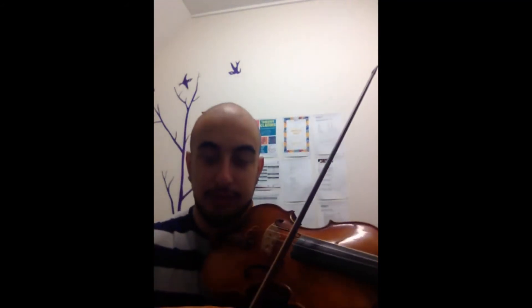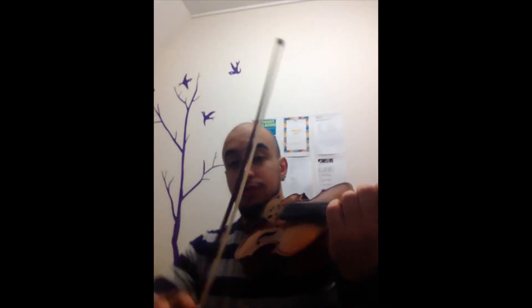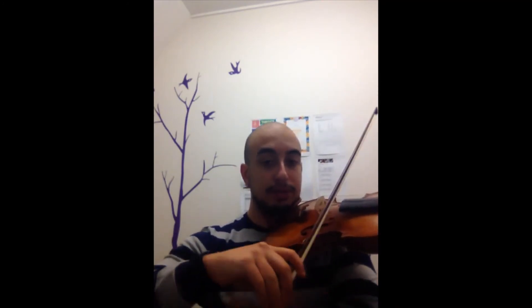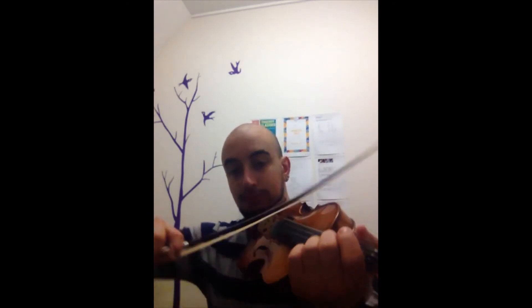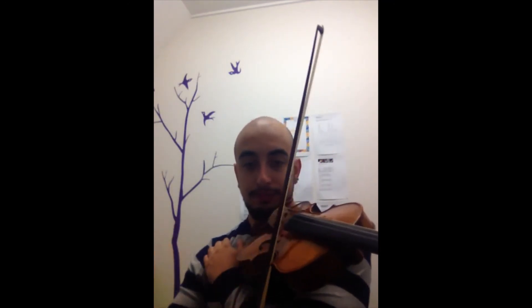When you're practicing Minuet, for example, the string crossing — don't move your whole body. It's just from my elbow up. You sometimes use your shoulder, so you're working too much. Work less. It's just the elbow — like this, not this.